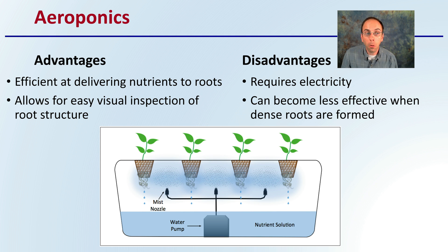Lastly, we have aeroponics. The advantage is that it allows for efficient delivery of nutrients to the roots, and also allows for easy visual inspection of the root structure. The disadvantage is that it's dependent on electricity and can become less efficient when dense roots are formed, depending on your exact setup. Hopefully this offers some options — check out this channel for more details on each of these options for indoor irrigation of your cannabis plants.